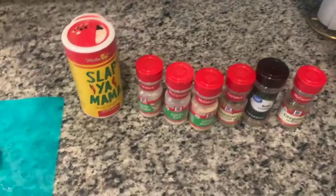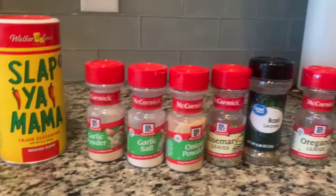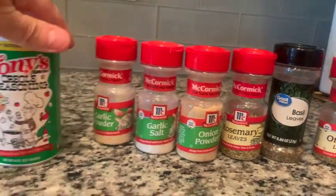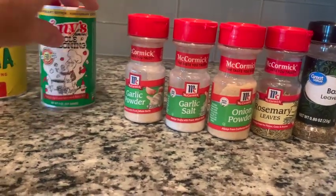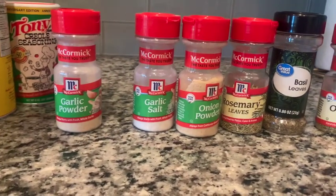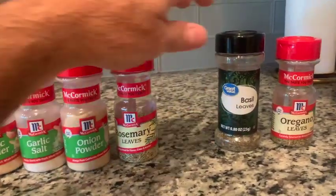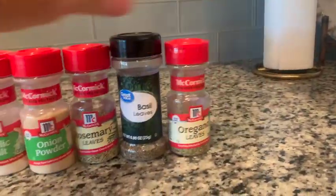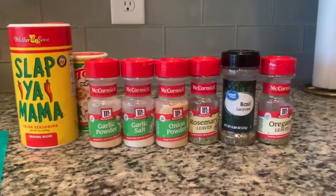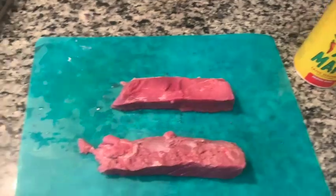There's nothing special about these spices — it's just what I have. I'm going to use Slappy Mama's; not everybody's familiar with that but pretty much everybody knows Tony's — they're very similar, so you can use either one. I love garlic, you can't get too much garlic for me, so I'm going to use garlic powder, garlic salt, onion powder, rosemary leaves, basil, oregano. If you have anything in your spice rack you like, throw it on there. I don't think you can put anything on there that messes it up.